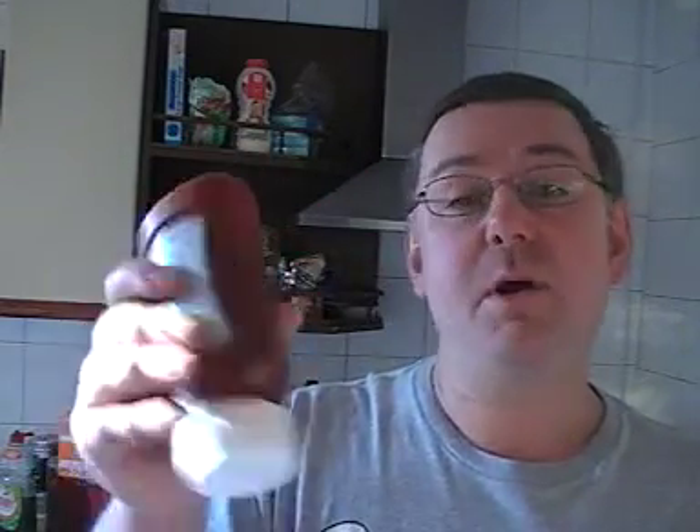Vinegar added to ketchup will make it extra thin, but it'll spread all over your dinner and it won't have gone to waste.